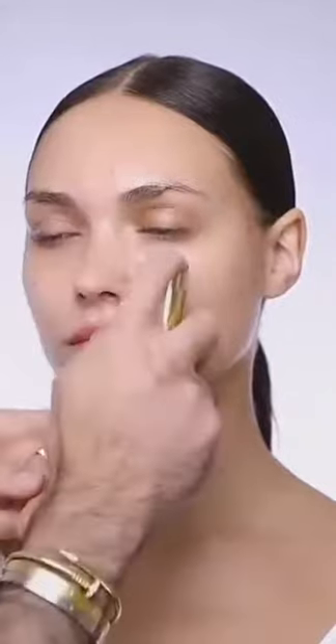I always start with the instant light spray makeup base to hydrate the skin and make it ready for our makeup application.